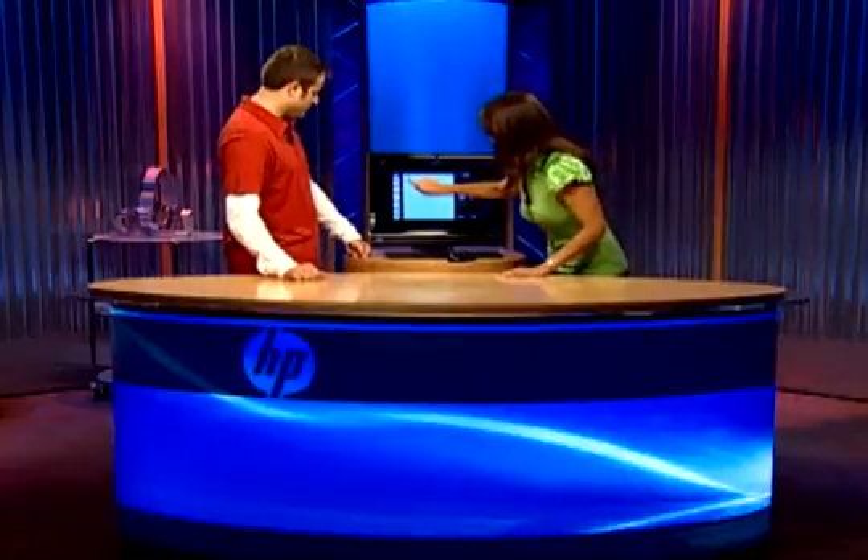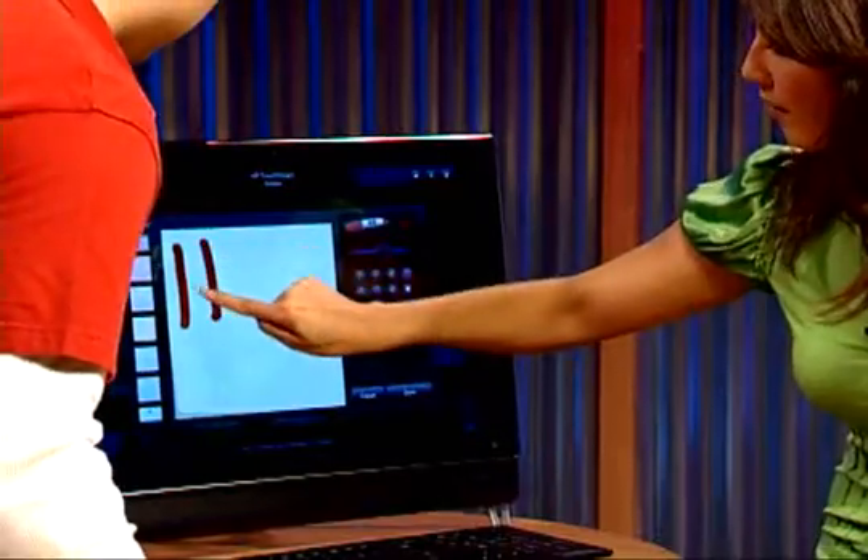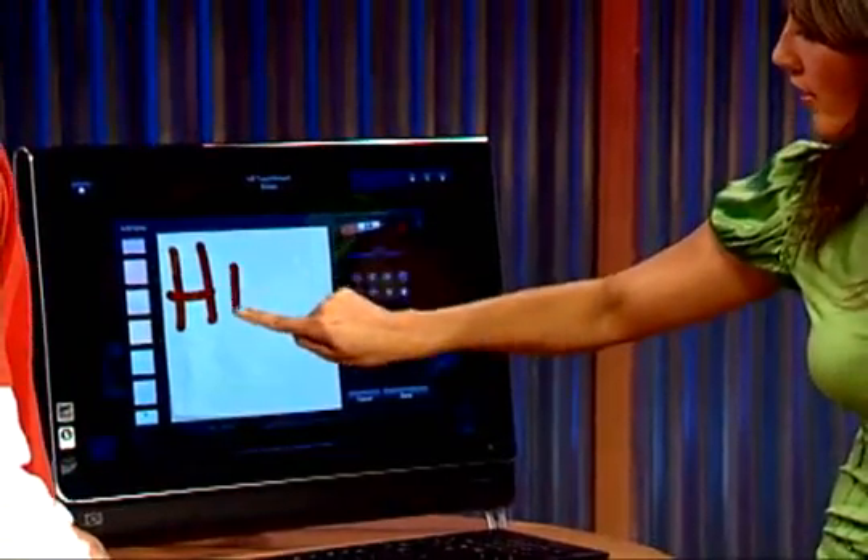Remember what I just told you? This is the new pen. Show me your penmanship. Touch the screen and I'm going to write. Look at this — isn't that nice?